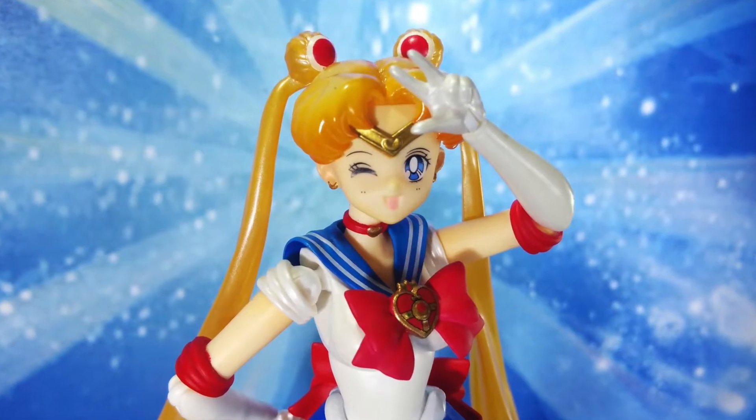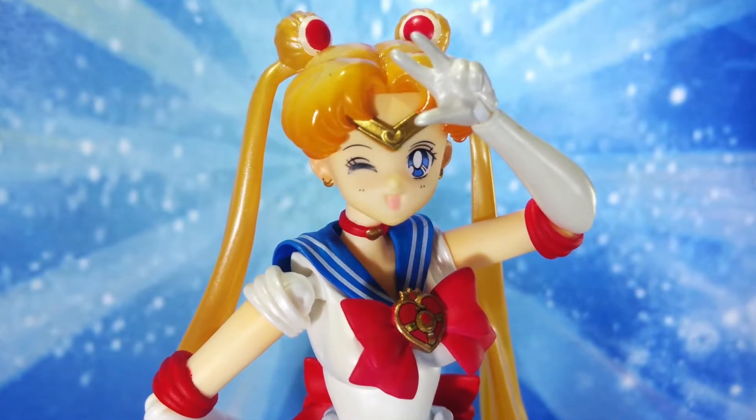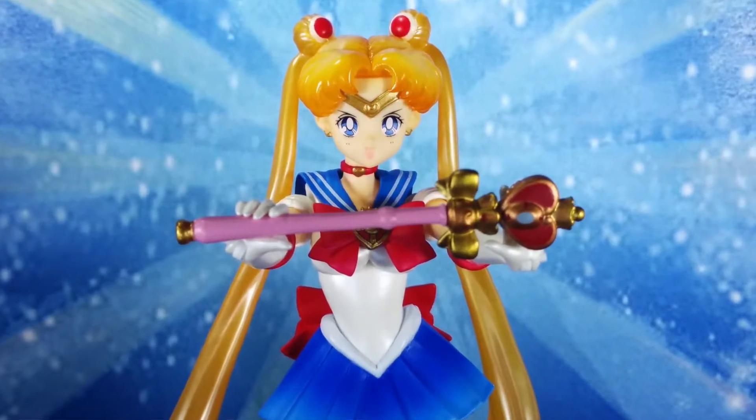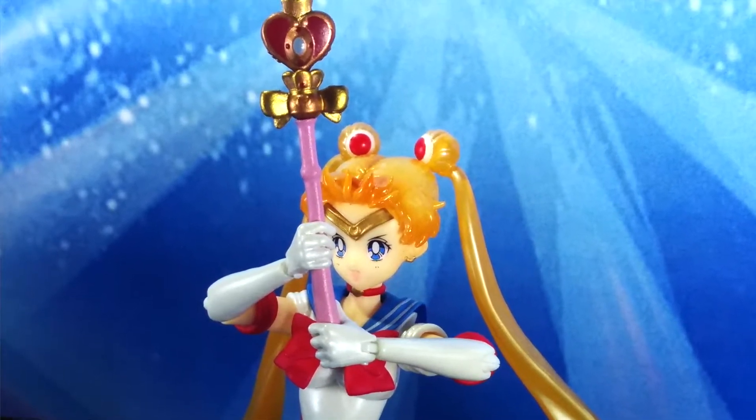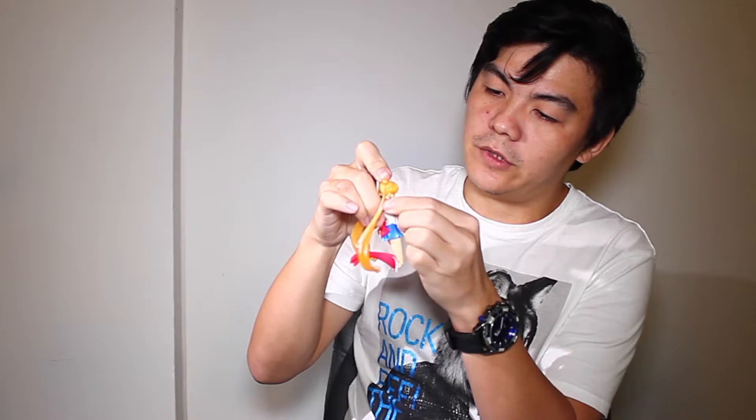Let's look at the hand articulation. When I try to move around, we have another ring here. We can pull it down, move it, and then just pull the ring back.